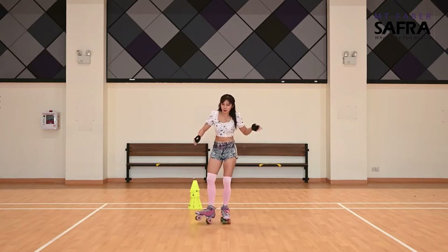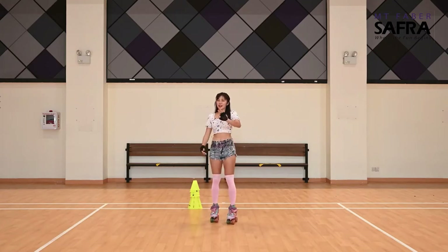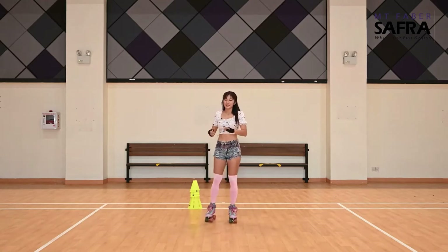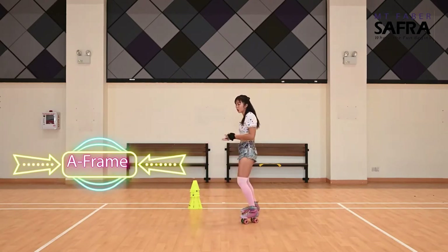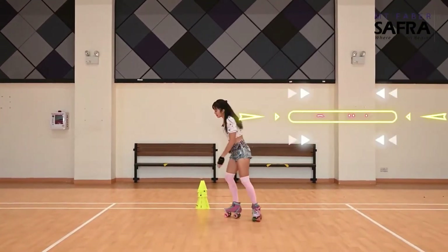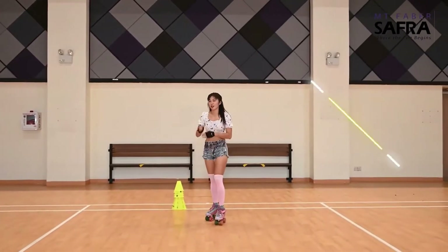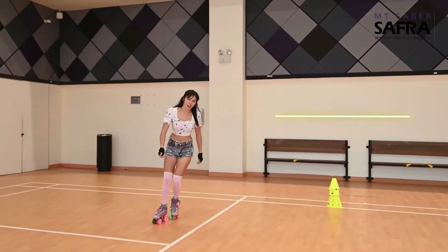There are basically three different types of turn. The first one is an A-frame turn — it slows down your turn. The second is a parallel turn, which maintains your speed. The last one is a crossover, which goes faster and faster. This is the turn that most speed skaters use — it crosses and turns.